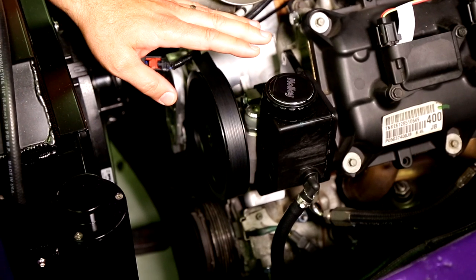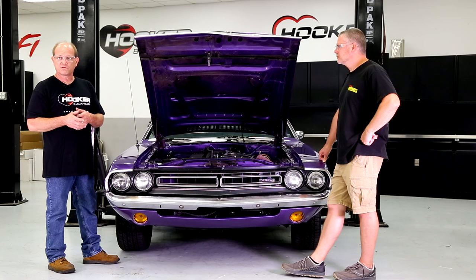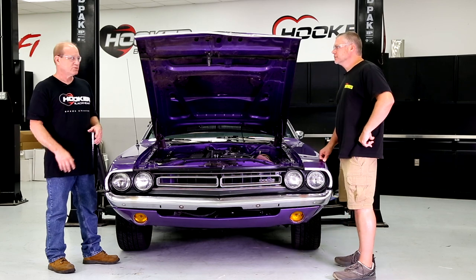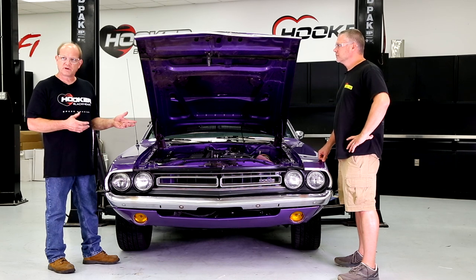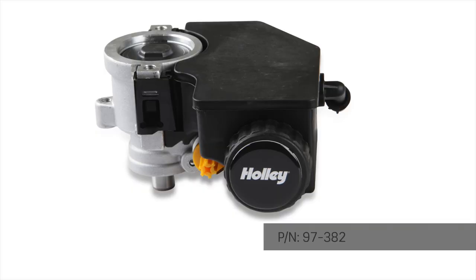The power steering pump is specifically designed for Hemi swaps. It is essentially a GM power steering pump that we have designed mounting brackets for that bolt it directly to a Gen 3 Hemi. You do not have to alter the power steering volumes through bypass — it's driven to pressures that the factory power steering box can handle without having to bypass a bunch of fluid and creating heat. That means you do not have to run an external power steering cooler. You just bolt that pump on, hook it up to your factory power steering box, and run it. The pressures are in the right place for the factory box designed for old-school style pumps. The packaging is a nice compact design — it tucks in nicely and the reservoir is integrated into the pump itself.